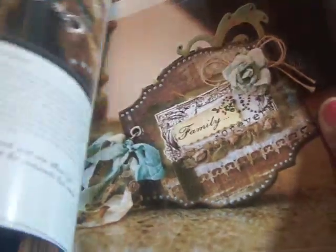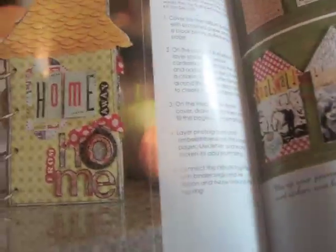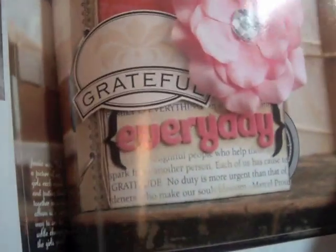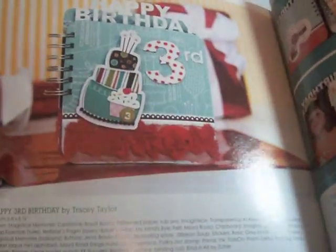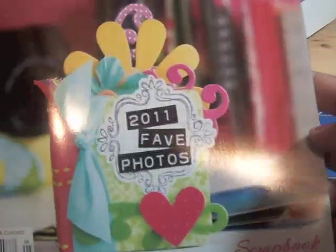Look at that one — and right here, look at that! So again, this is the Scrapbook Trends 'Create Mini Albums' book.